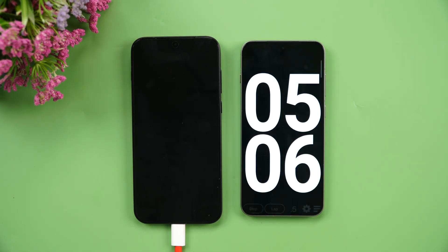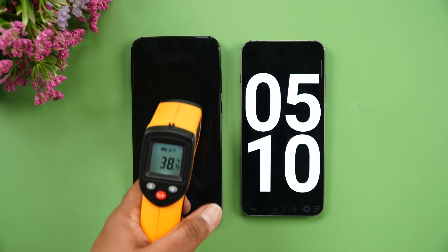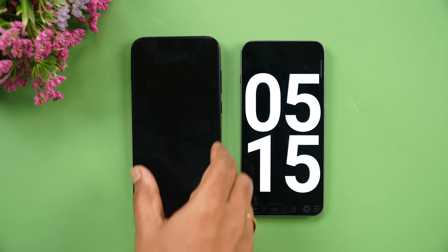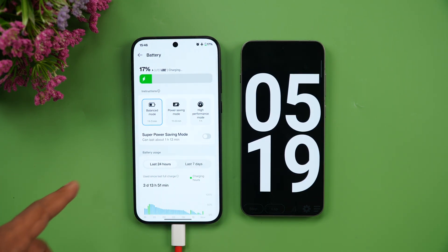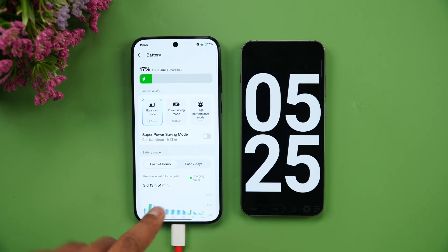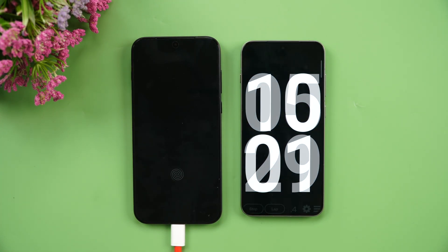At 5 minutes of charging there's a slight temperature increase to 38.2 degrees, but still not a major concern. We've reached 17% battery in 5 minutes — a really good pace.